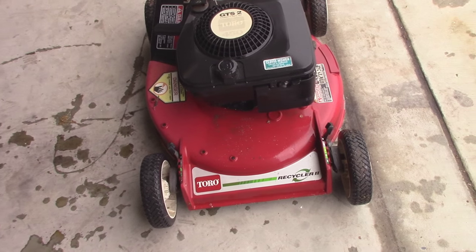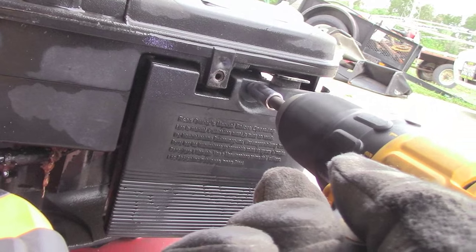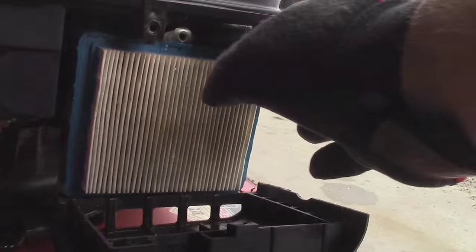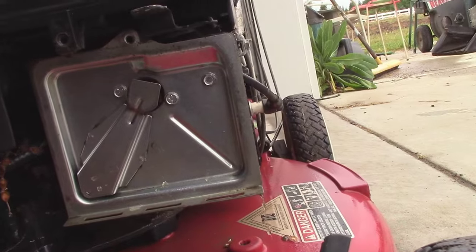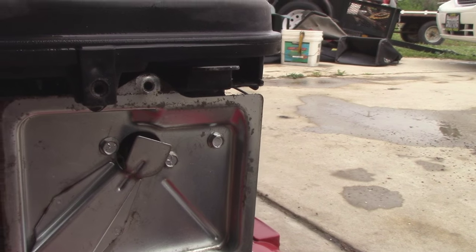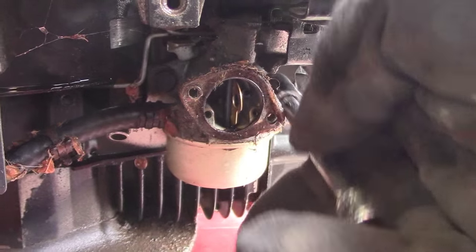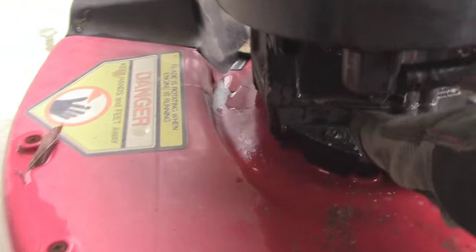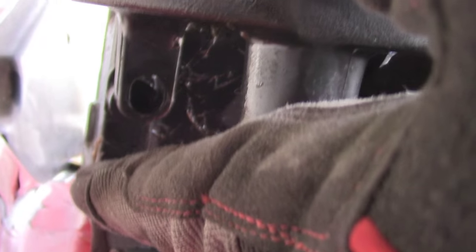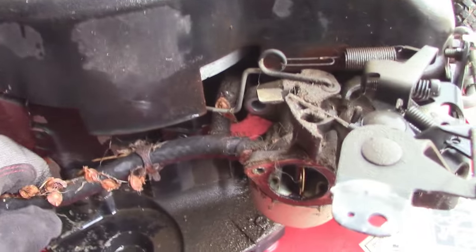First things first, we'll go ahead and pull the carburetor apart and go through it. Now we'll go ahead and remove the air filter box. This looks to be in really good shape so we'll go ahead and keep this. In order to get the carburetor pulled off we'll have to remove these three bolts. Those three bolts are removed, and there are just two side bolts that hold the whole carburetor on. I'm also going to go ahead and replace this fuel line because it's old and cracked up.